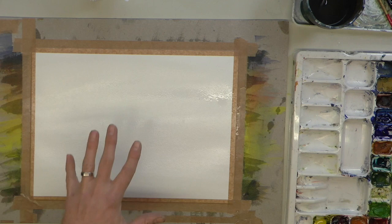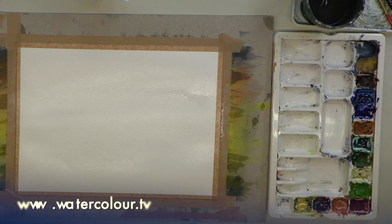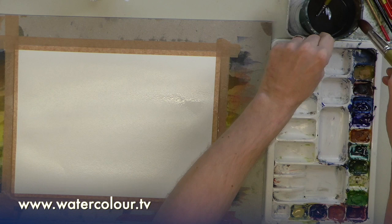That's had two or three coats of water — that's important. You can see the shine, and I need to make sure it's wet because it's cotton. The first bit of water that goes on will basically be absorbed into the paper. Let's get into the habit of cleaning the brush and wiping off the excess on the side — that's quite important.